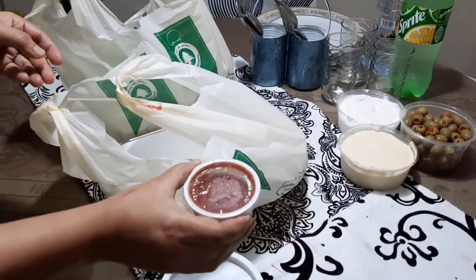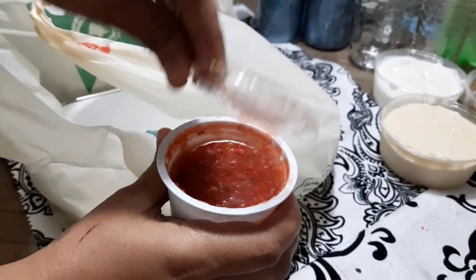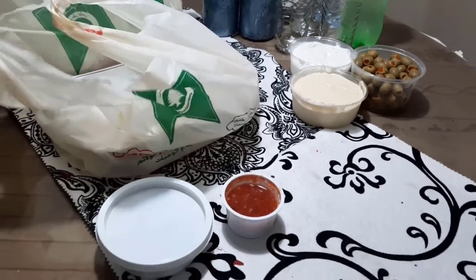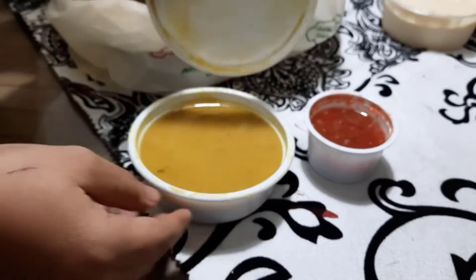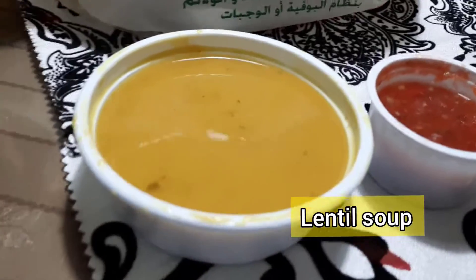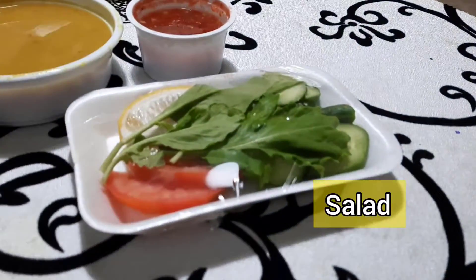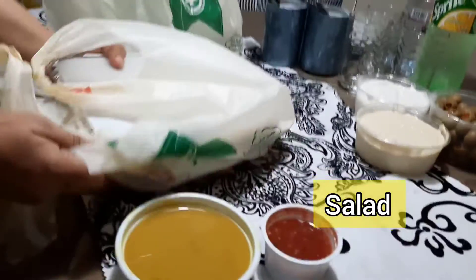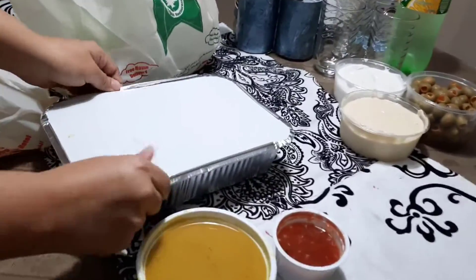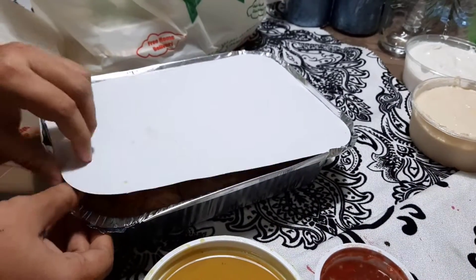This is the chicken and tomato. This is the chicken. This is the lentil soup. And this is our salad. Now let's see how we can cook this.